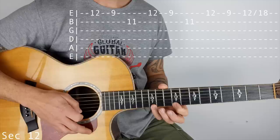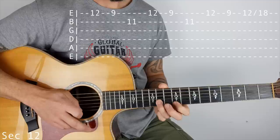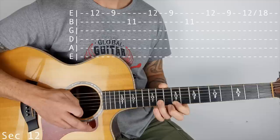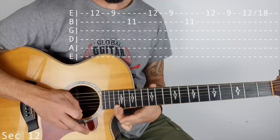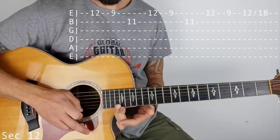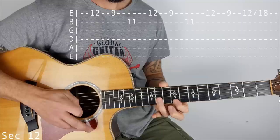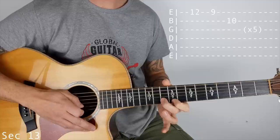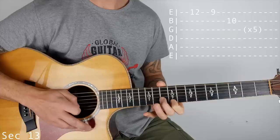Section 12 - we stay on the top E: 12, then 9, and then 11 on the B. That happens 3 times, and then we pull off and then slide on the top E - 12 to 18. Could be a bit fiddly if you don't have a cutaway. Section 13 is 12, 9, then 10 on the B string - that happens 5 times.